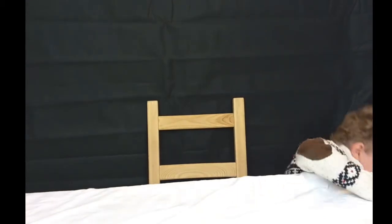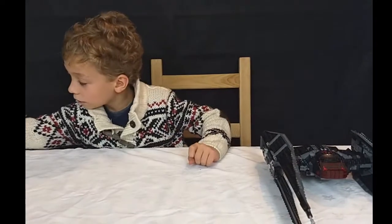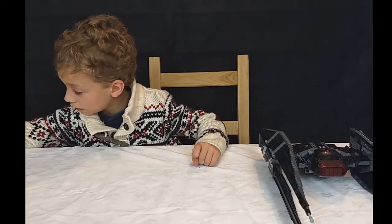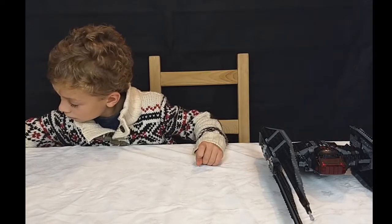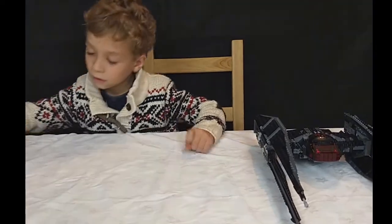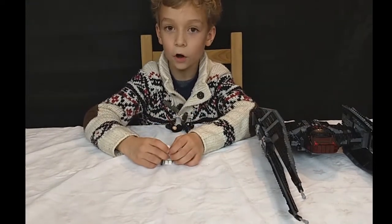First we have this one. This is the Kylo Ren Starfighter from film 8. And you get 4 minifigures, so you have something to play with.